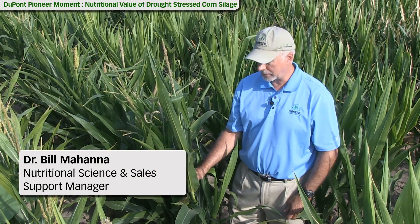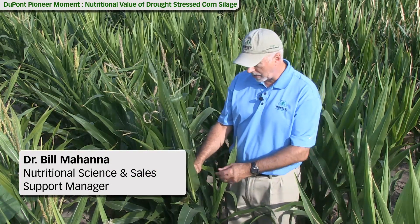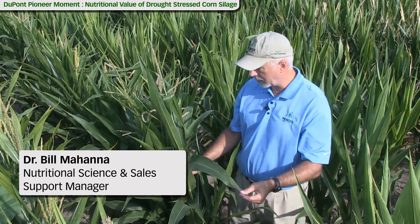Greetings. I'm Bill Mahana, DuPont Pioneer Nutritional Sciences Manager. I'll talk a little bit today about the nutritional value of a stressed crop like this if we harvest it for silage.